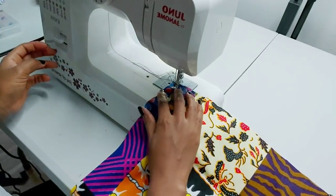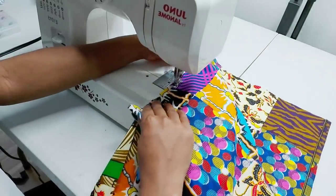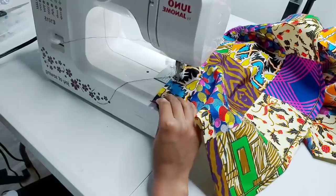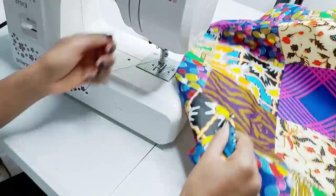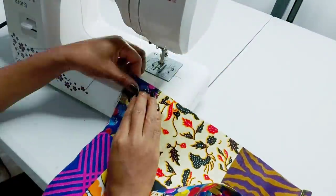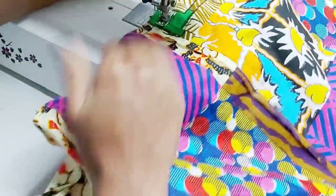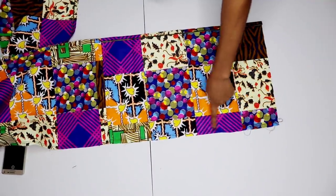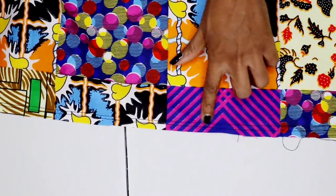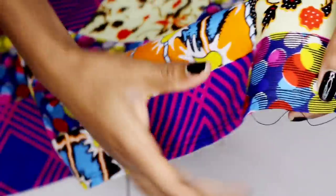Just note that you shouldn't back stitch at the beginning, and also at the end — but make sure at either the beginning or the end you do not back stitch. For me, I left both ends loose. I also like to run another line of stitch to ensure extra stability to the gathers. Here is what my two lines of stitches look like — they are really close to each other.